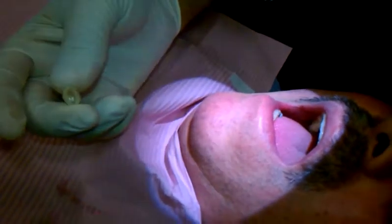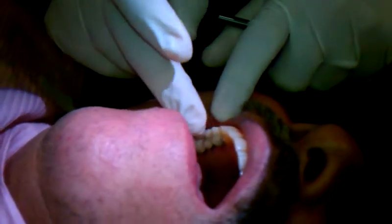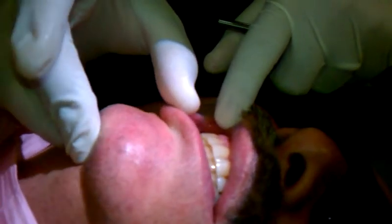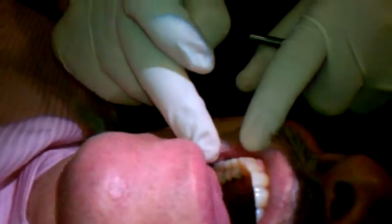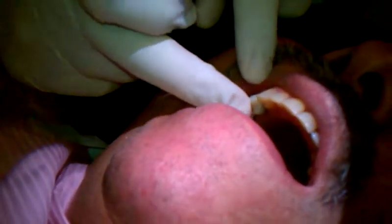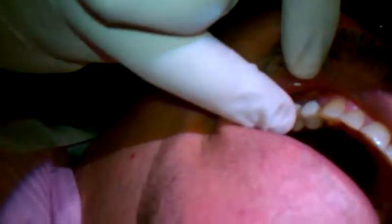As you saw, it literally took maybe about a minute to clean it. And then once I put it in the patient's mouth — tap, tap, tap — the occlusion should be good, the fit should be really good, and the patient is ready with a temporary. Of course, I'm going to cement this with Temporan.